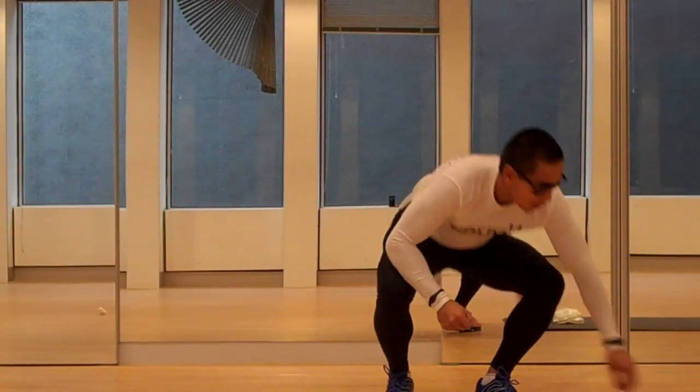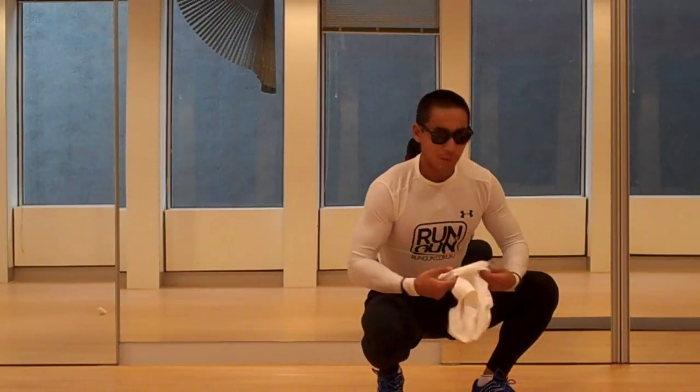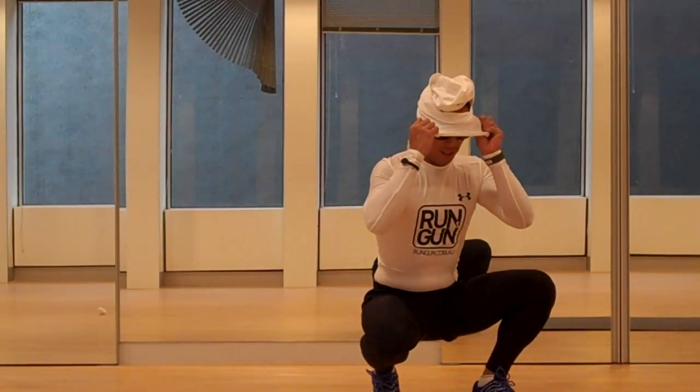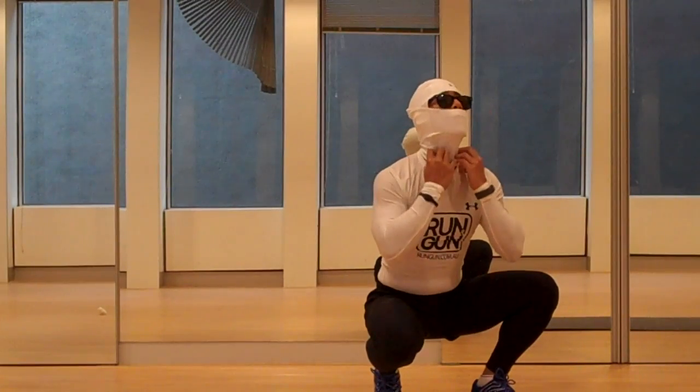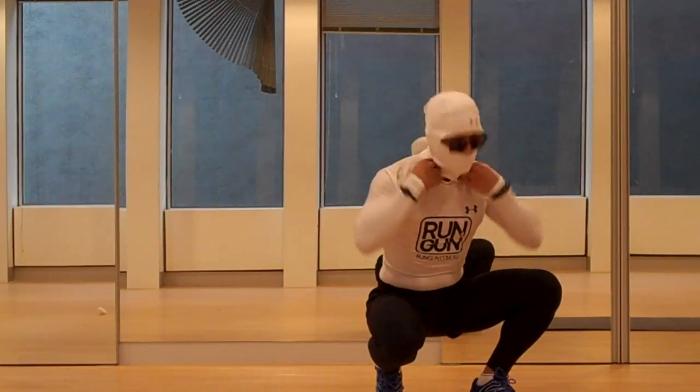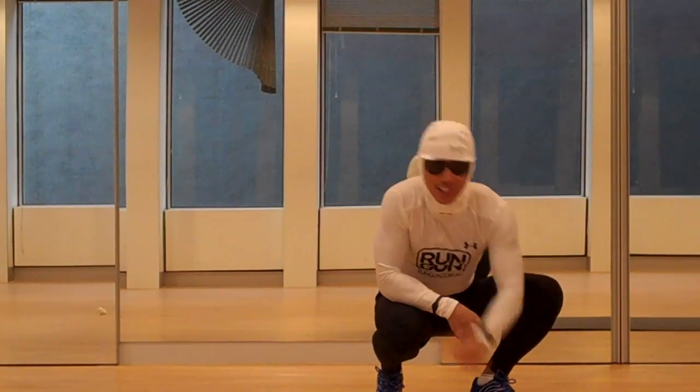Now that's really got my blood pumping. That was a good warm up. Right now I'm going to go for a run — 20 minutes of intervals. I'm fairly ready. Until next time, take it easy.